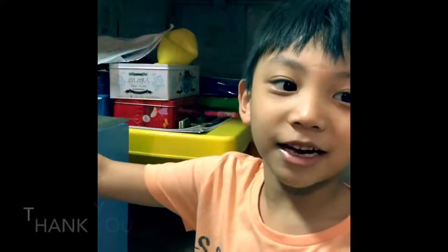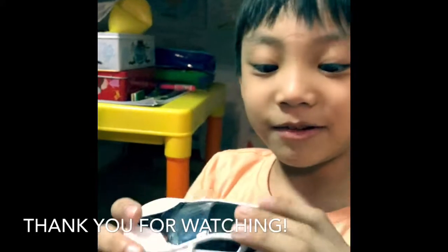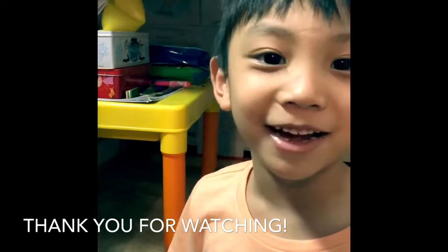Thank you guys. I hope you enjoyed the video and the toy. Make sure to click the link and hit the subscribe button up in the air. Thank you.